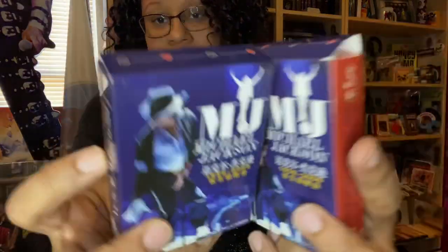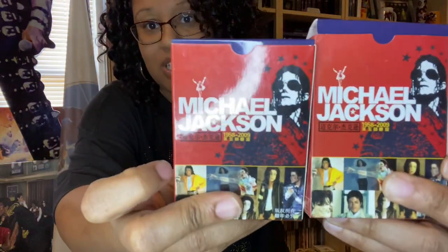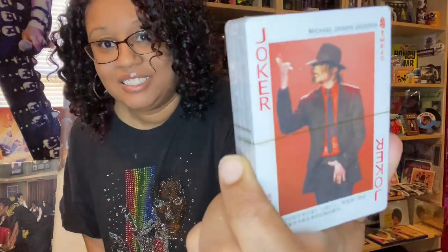I have two more packs of Michael cards — also the same, two of the same. I thought one of these was open, but they're still wrapped. You get a general idea though. I don't mess with these things that often — I don't like anything to get messed up or anything to get wrinkled.